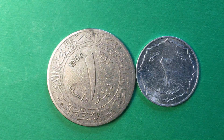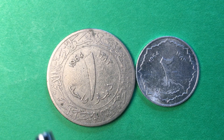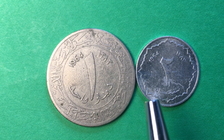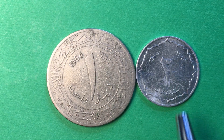We'll see they're both from 1964. The one on the left is a 1 dinar coin from 1964, and the one on the right is a 2 centimes coin from 1964. The Arabic year of 1383, as it says here in Arabic.